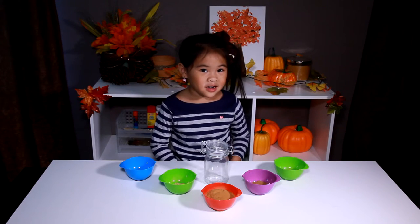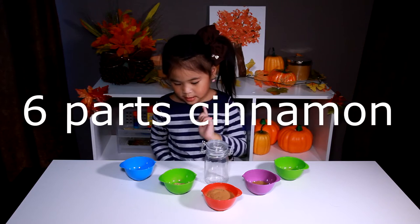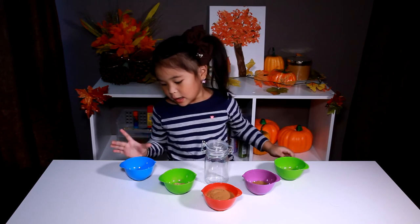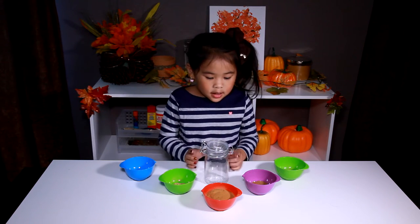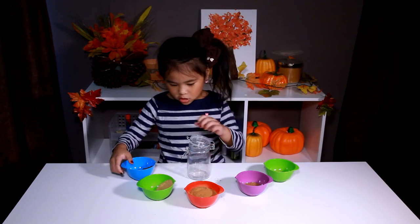Today we're going to make allspice, nutmeg, cinnamon, ginger, cloves — and a jar. Now we pour it all in the jar.